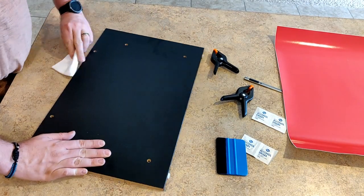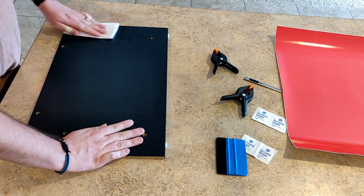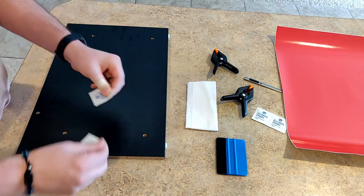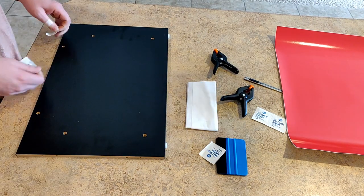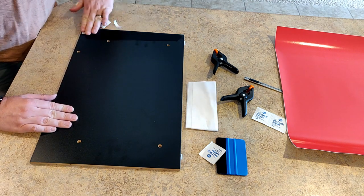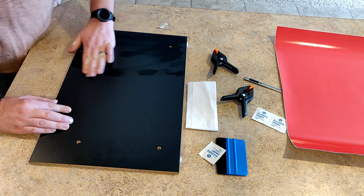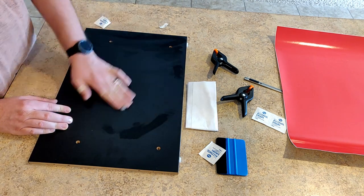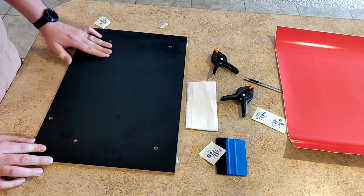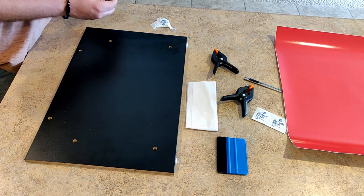Go ahead and grab your rag, wipe it off — get any pet hair, debris, and dust off the riser. We're going to do a side panel first. Grab your alcohol wipes; I love having these around for projects like this. Get it wiped down and let it dry before you start sticking things on there.